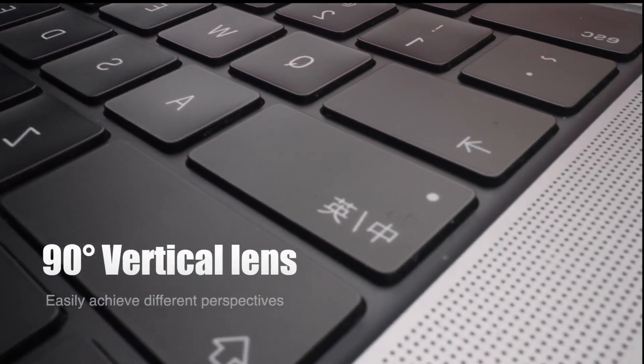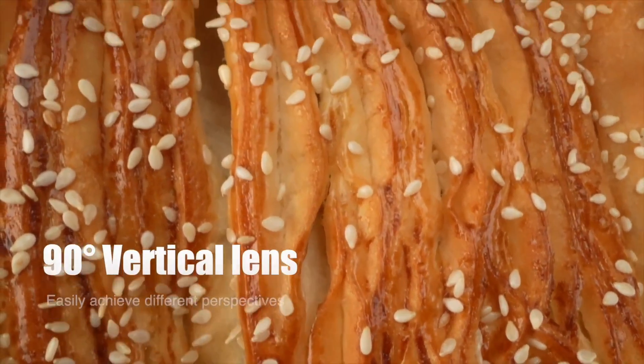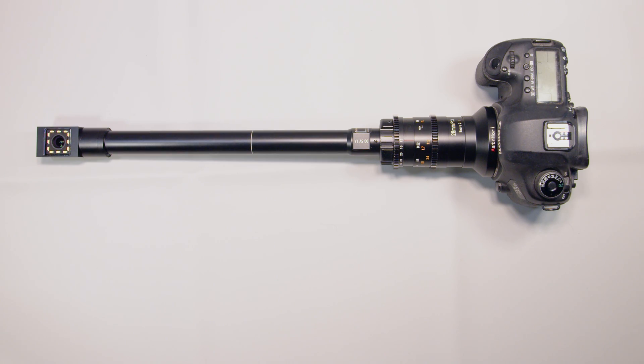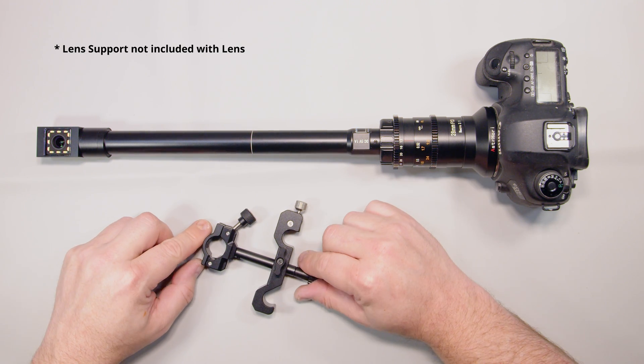When shooting super macro subjects, it is often very easy to impart unwanted wobble and shake into the footage, because of the slight flex that such a long lens will impart onto any camera mount. The best solution is to add an additional lens support to stiffen the mechanical linkage between the lens and the camera.